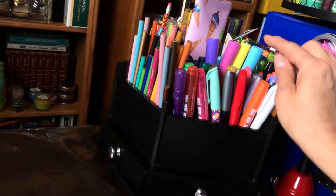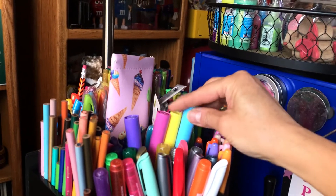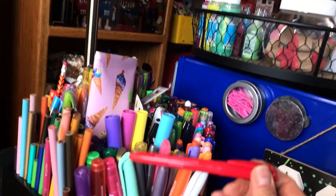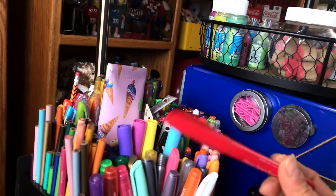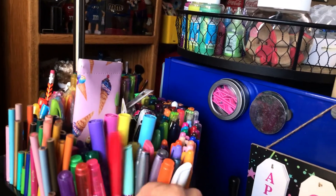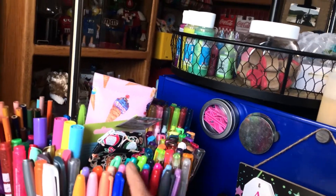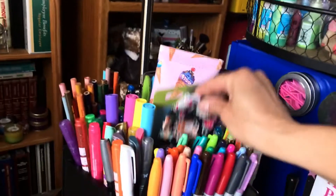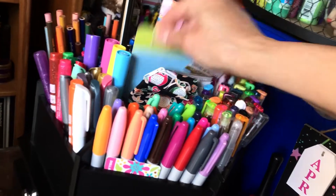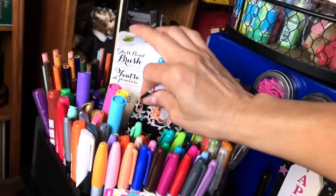I have the full set of those Dollar Tree glitter markers. Back here are four highlighters from the M&M store — blue, yellow, pink, and purple. These are brush tip pens from Dollar Tree; they have a brush on the end of them. I have all of those — there's a white one and a red one. And behind there, here's another set of those brush tip markers. I just had an extra one of those so I stuck it right in there.